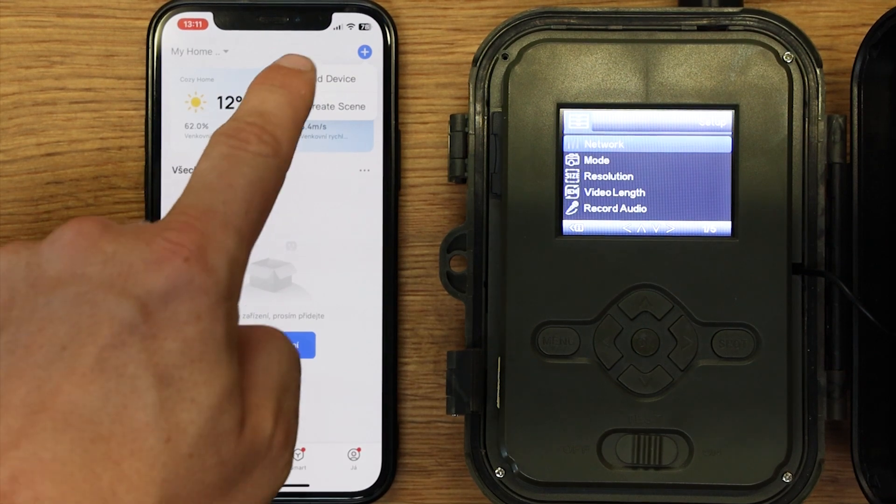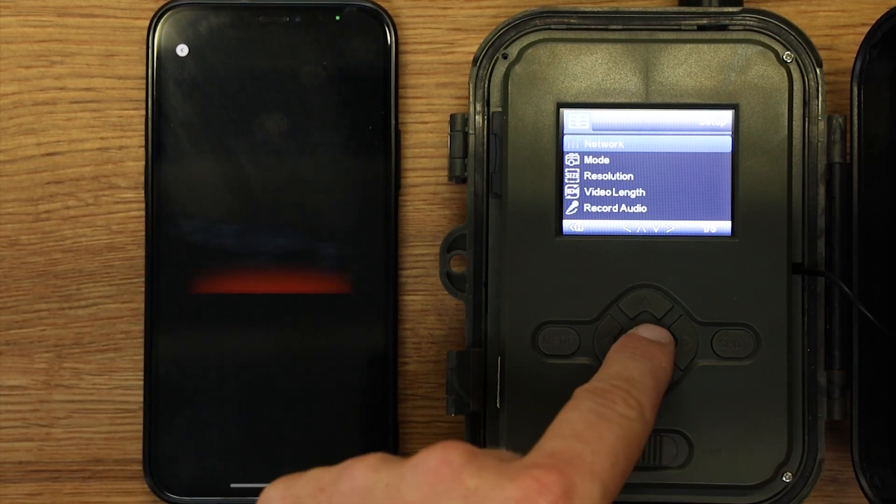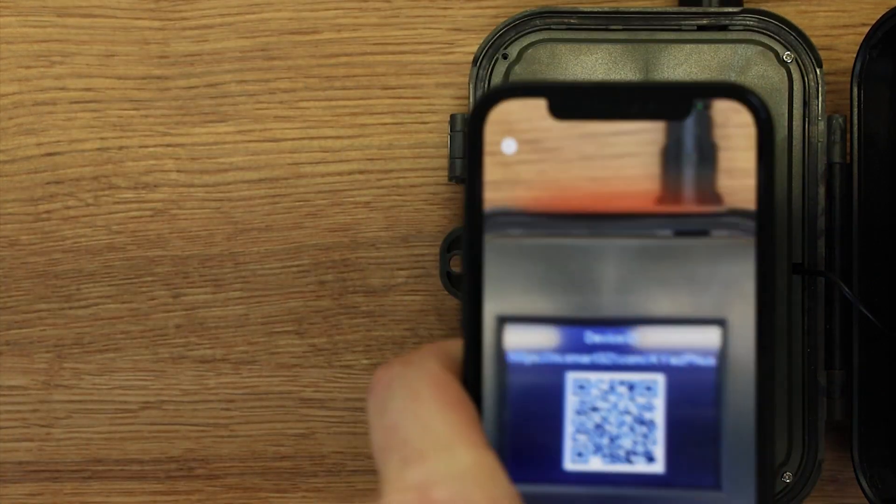Po stažení aplikace se zaregistrujte nebo přihlašte k existujícímu účtu. V menu fotopasti vyberte QR kód pro zobrazení ID a naskenujte jej pomocí aplikace.